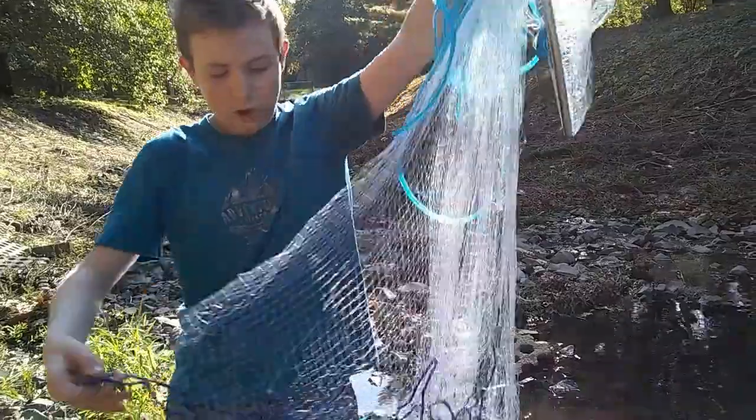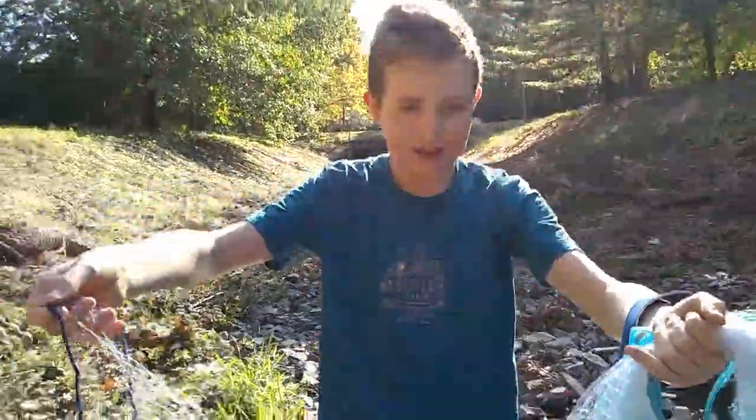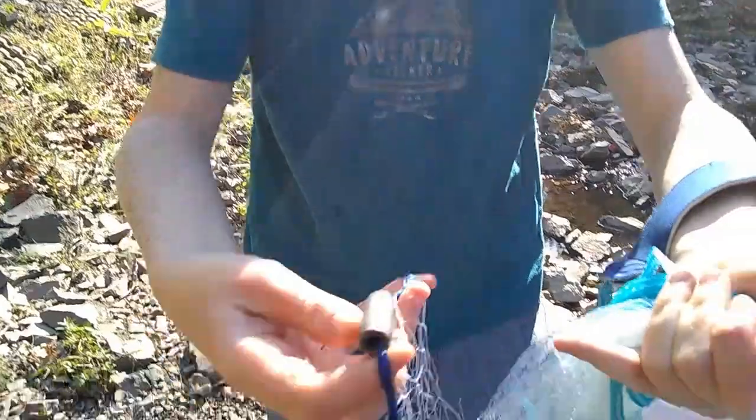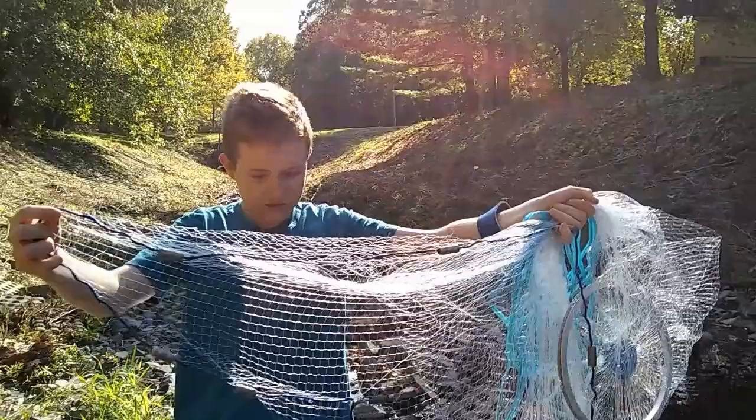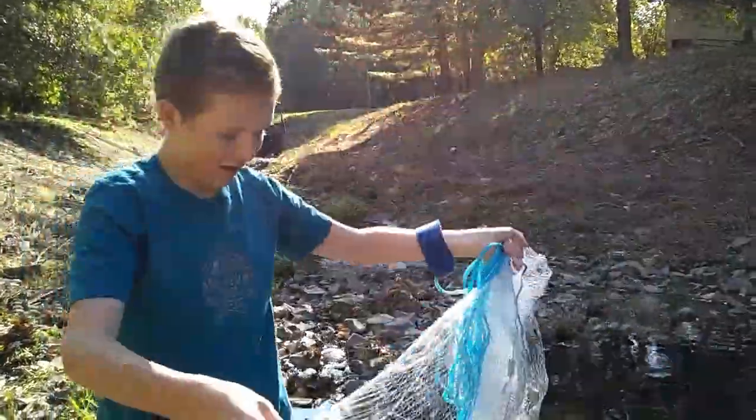Then you're going to get this one just about opposite. Get close — you're going to just hold it over. Hook it on the pinky. Then you want to go — it doesn't really matter where, I like to go around there.